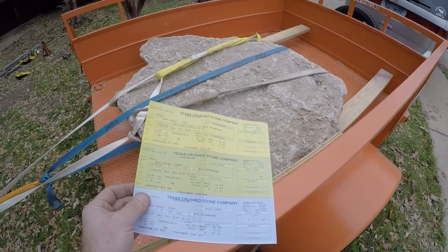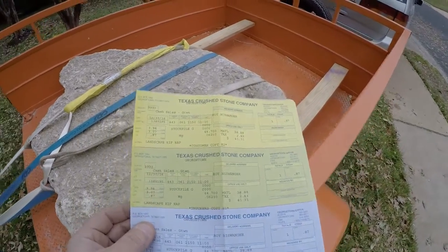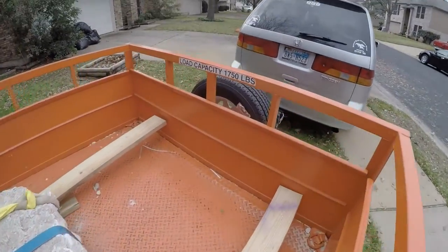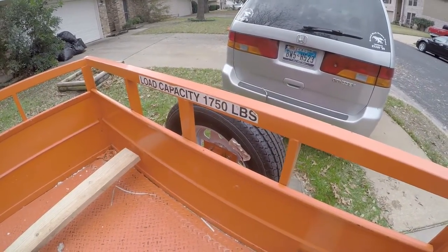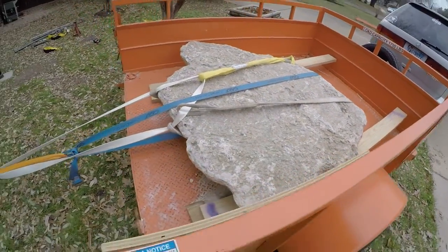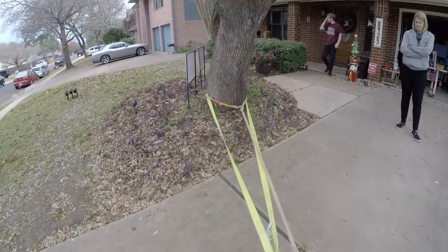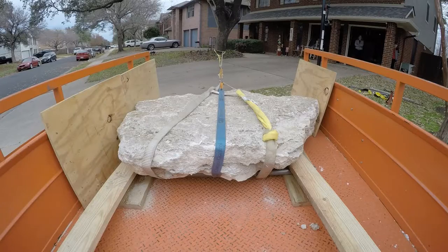We have a 0.87 ton rock here in this trailer, which converts to 1,740 pounds. This is 1,750 pound capacity, so lucked out on that. Lashed with multiple tow straps all the way to the oak tree. May the force be with me. Okay, here we go.